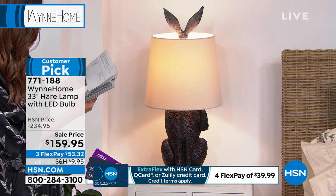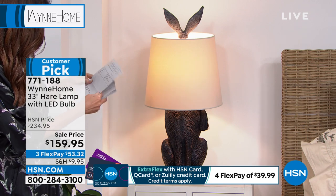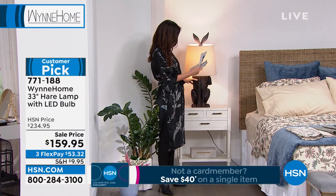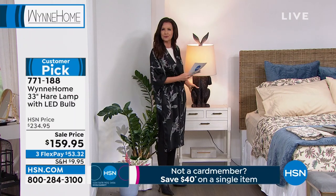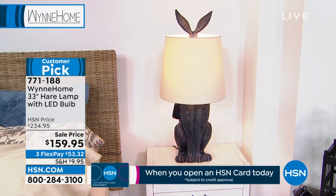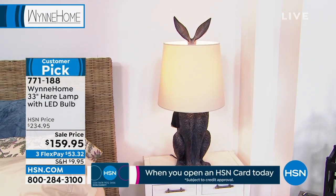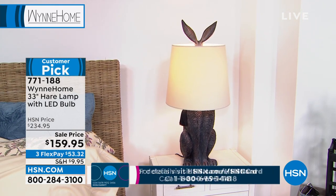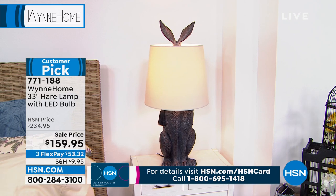You get an LED bulb as well. It's actually resin, so you don't have to worry about that — it looks literally like it's made of super heavy bronze. That is absolutely beautiful. We've all been admiring your Hare lamp, Marla, but I don't believe we've ever been able to sell it.